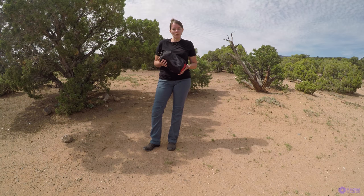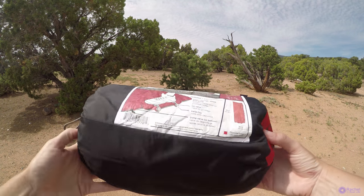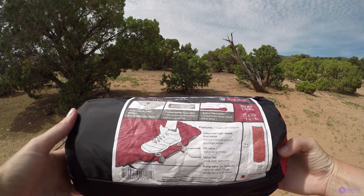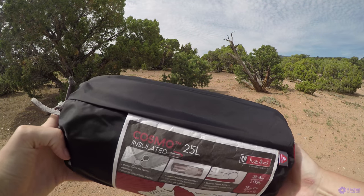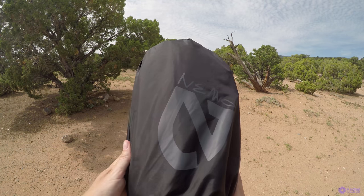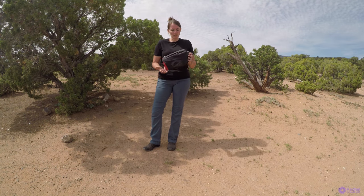Hi everyone, this is a review of the Nemo Cosmo Insulated Sleeping Pad — it's the 25 Long. It's got an integrated foot pump which makes it very easy to pump up. It also has PrimaLoft insulation, which helps keep you warm.